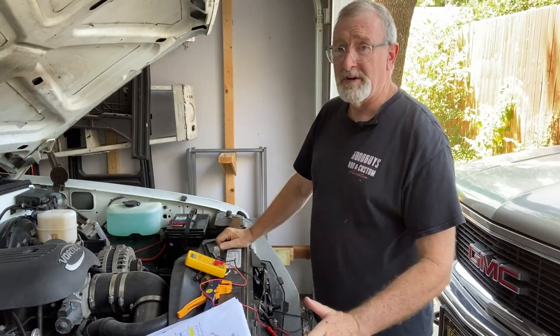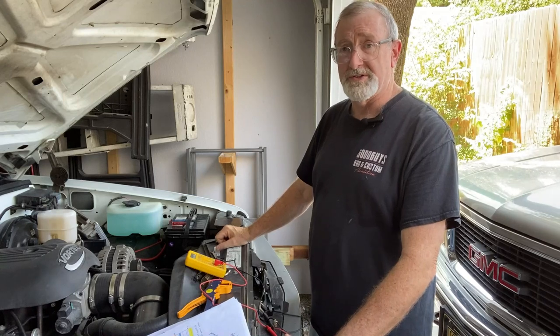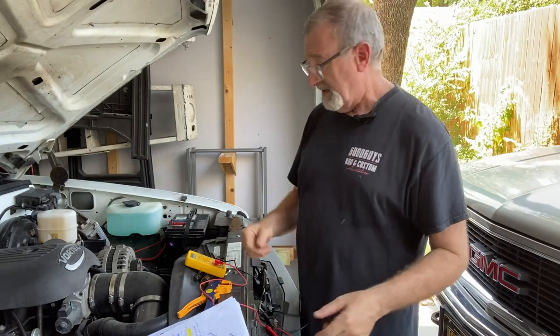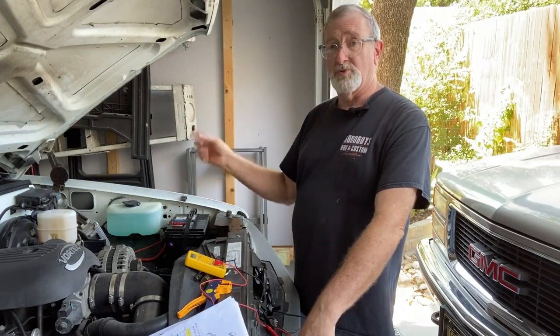Hey guys, welcome back to the channel. In a previous video, we were working on trying to sort out the temperature sensor so that the gauge would work — it was non-functional. It turned out that there were just a couple of wires that were crossed. We did have the right wires; two were crossed. And once we sorted that out and put them back in place, the temperature gauge works fine now.